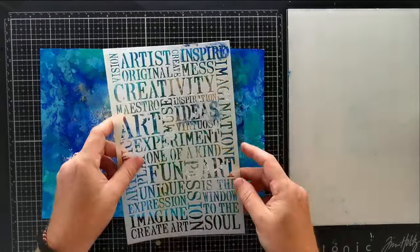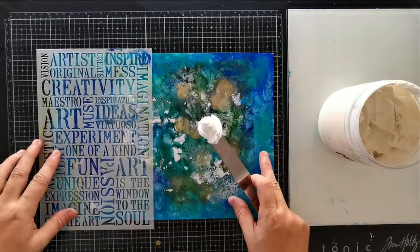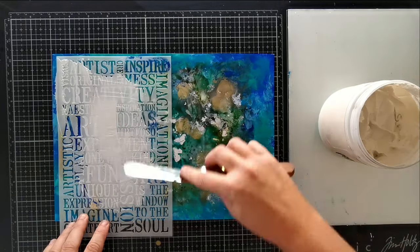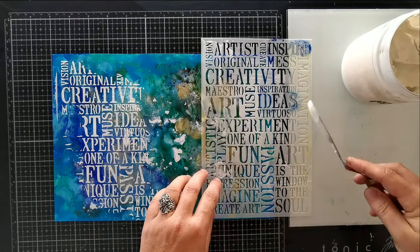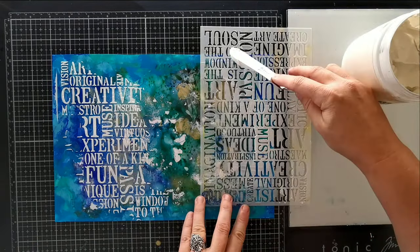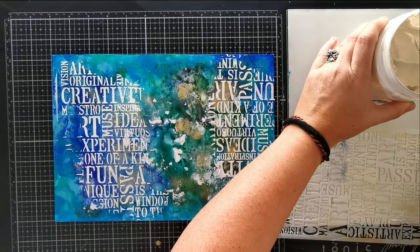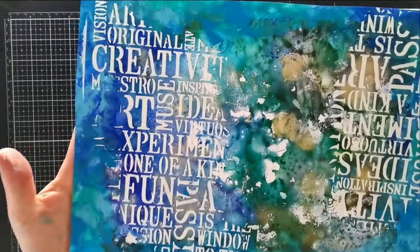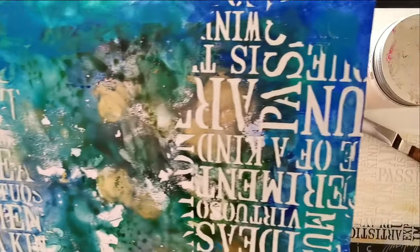I want to add some interest without covering my beautiful background too much, so I've chosen a stencil with some fun typography and I'm going to create texture with modeling paste, which is also called texture paste. I like to apply texture paste with the back of a palette knife and I spread it around like butter on toast. Avoid going back and forth too much with this if you want to get crisp lines. I really love how this looks already because you can still see the background through the wording and the words really look 3D.